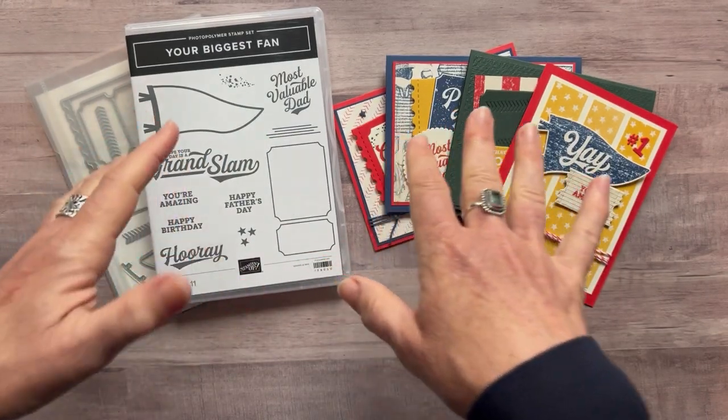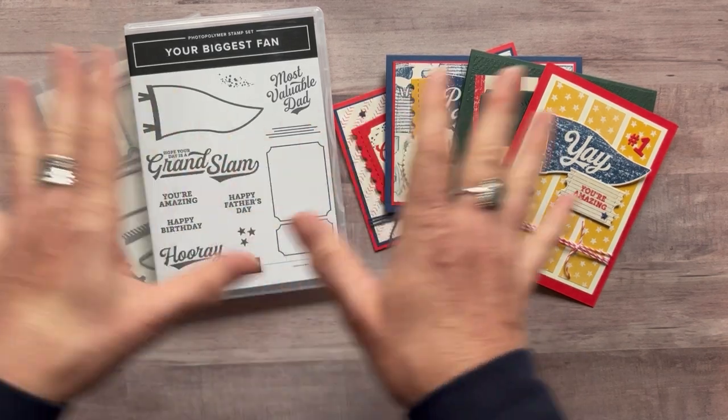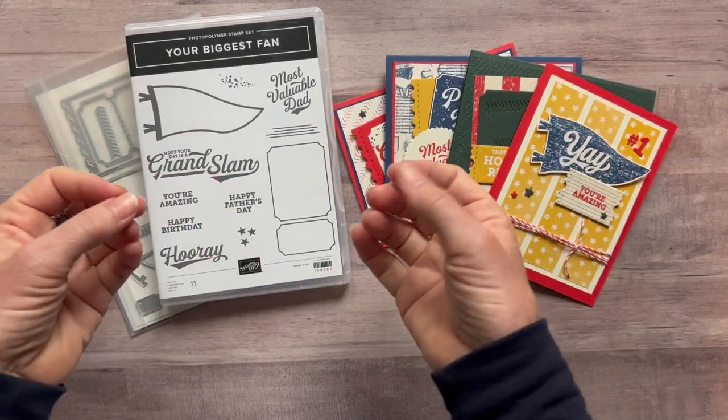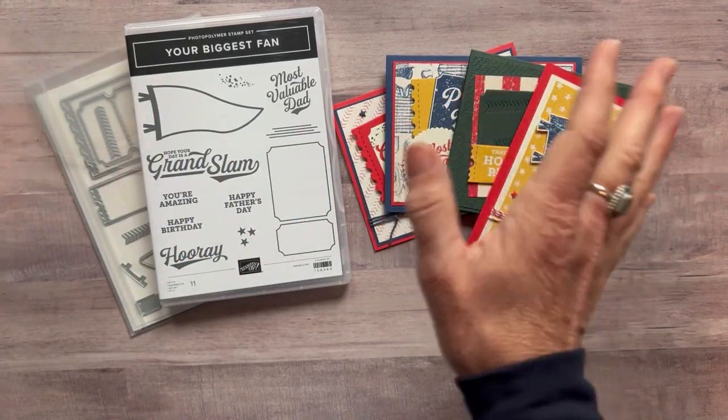The other thing I like to mention is if you are a Stampin' Up! demonstrator and hold classes, I love for you to use these cards in your classes as well. So feel free to do that — love to be able to help you out with that.